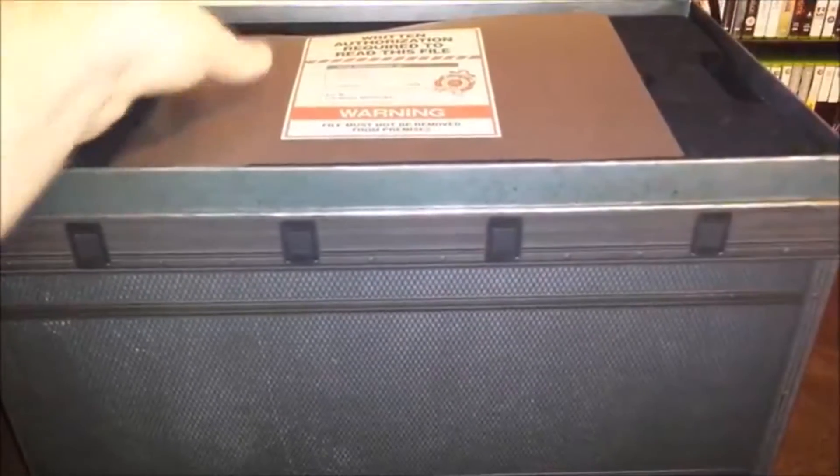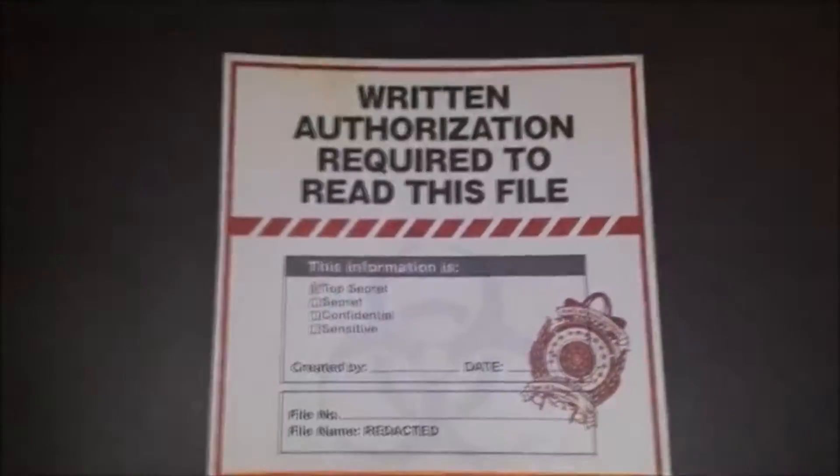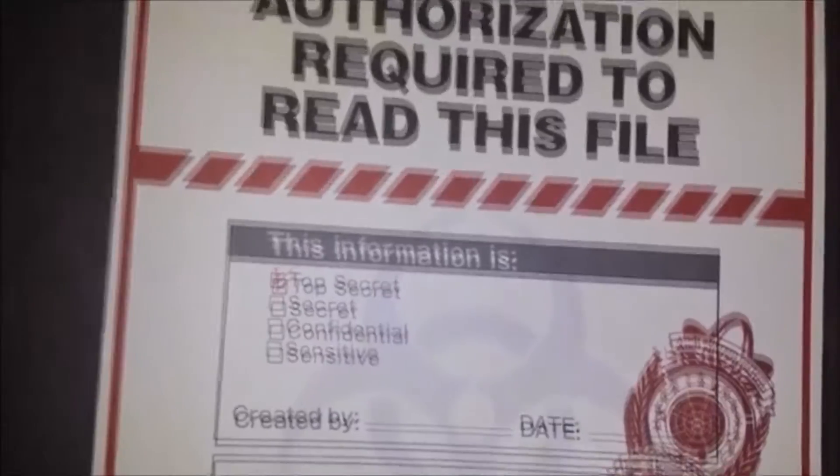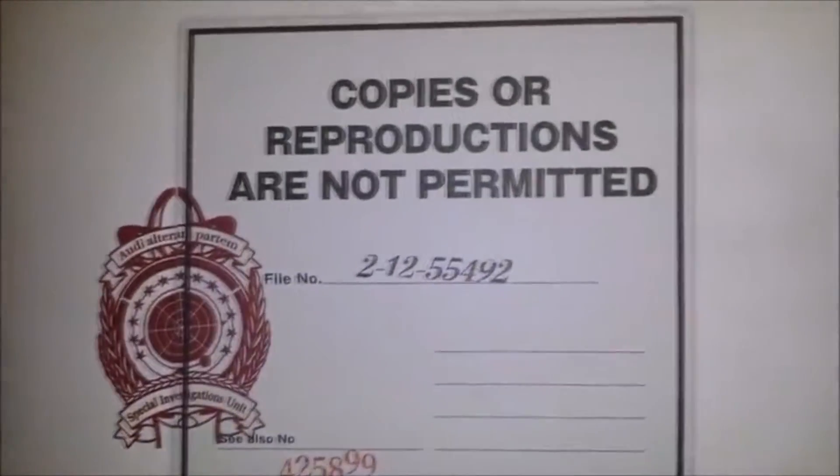There's not that much in this box, but what you do get is good quality, and I'd rather have quality over quantity every time. This 'written authorization required to read the file' is basically the art book. It's done in the style of some sort of case file for a crime, or looks like a scrapbook. Either way, I was quite impressed — it's quite nice, and it's not your typical hardback.